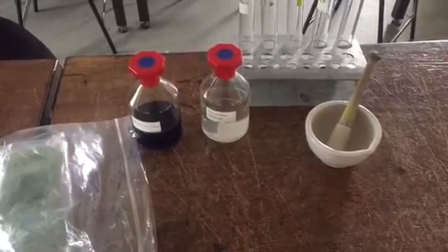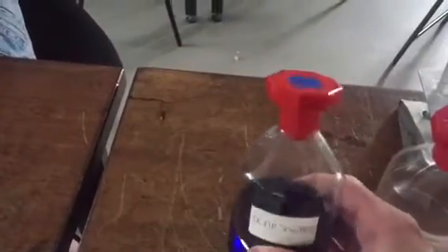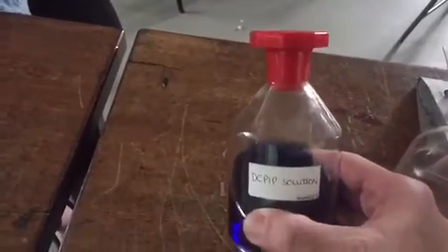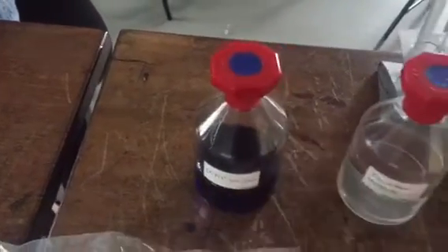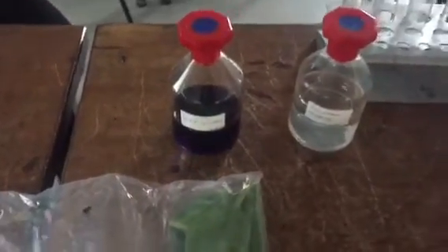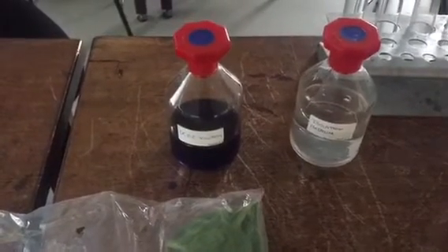To do this we are going to take some plant material - we have some spinach leaves here and we are going to isolate the chloroplasts from those. We are using a chemical called DCPIP, which we have used before in a core practical for testing for vitamin C. DCPIP is an electron acceptor - it accepts electrons and goes from blue to colourless as it is reduced.